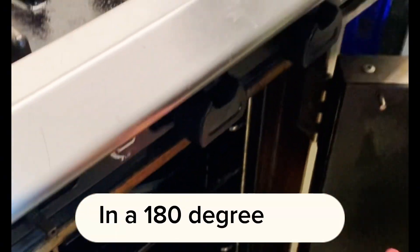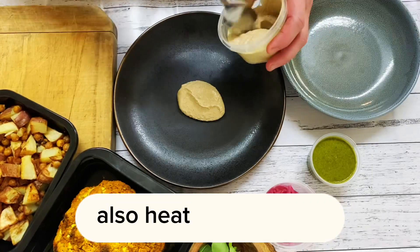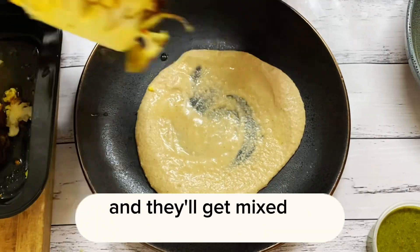Roasted cauliflower with tahini and salsa verde. In a 180 degree oven, heat your cauliflower for about 10 to 15 minutes. Also heat the potatoes, beans and chickpeas for about five minutes in the oven. The beans can go into the microwave quickly and they'll get mixed in later.